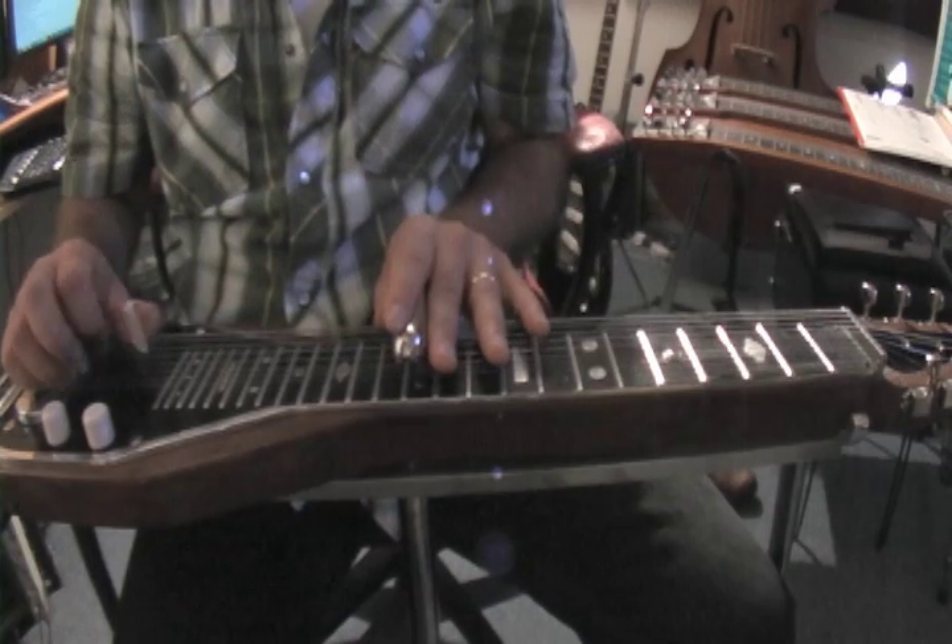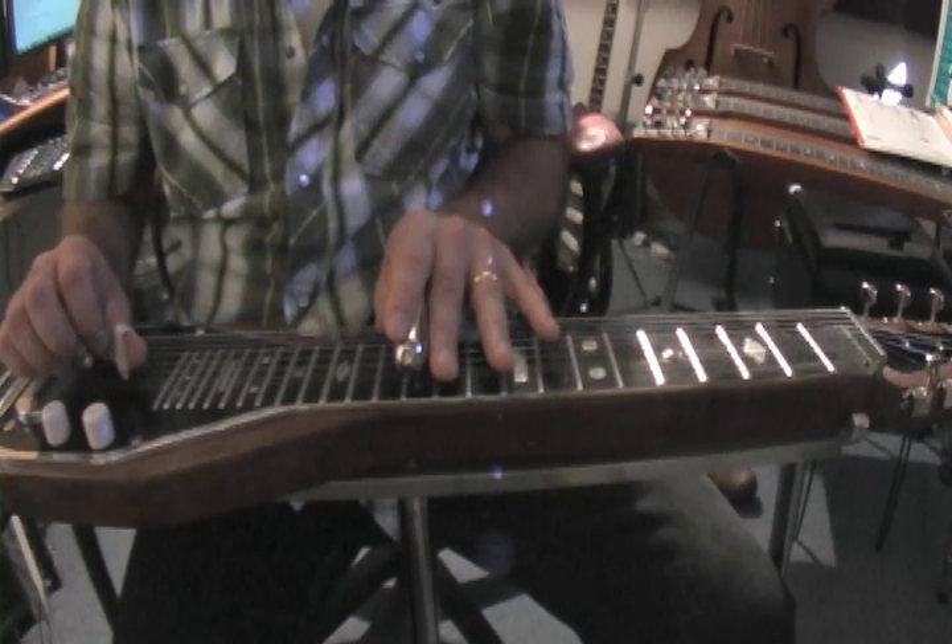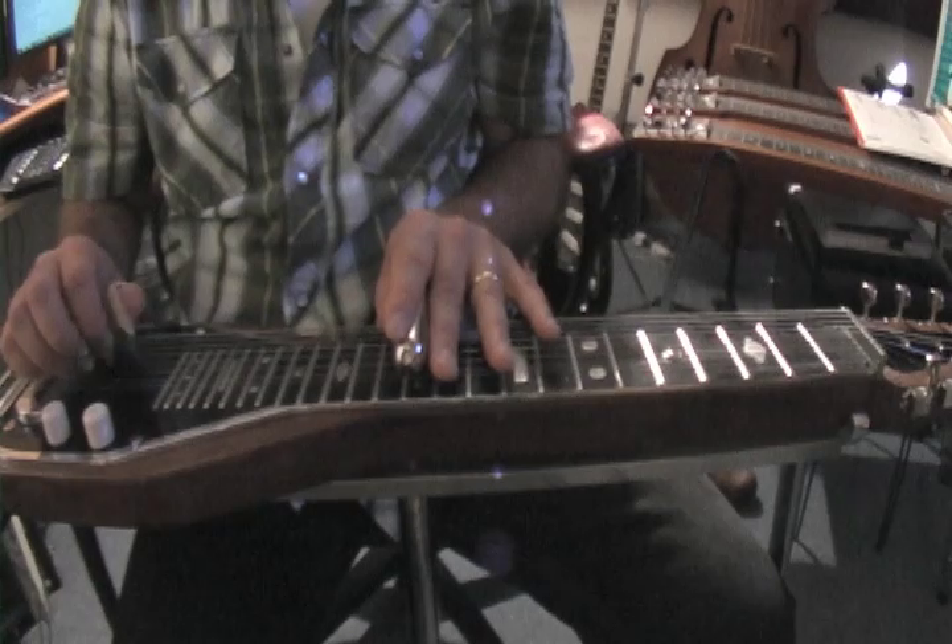Then we slide up to fret 12 and play the second tetrachord.